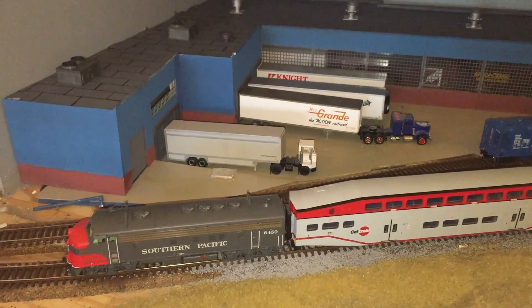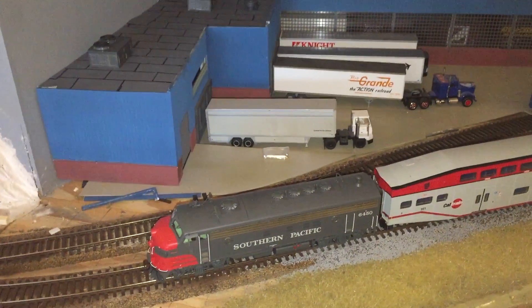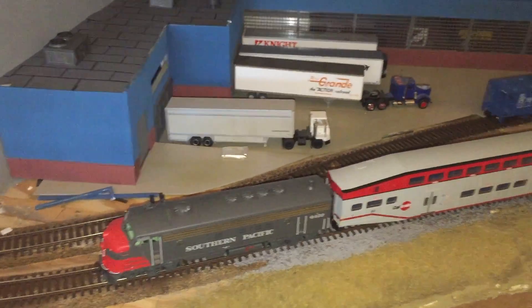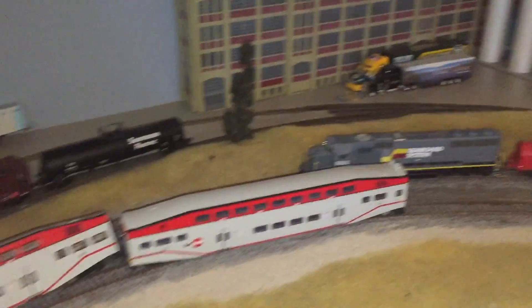Hello everybody, welcome back to the layout. Short little update — I guess I owe you after that fun little 'I'm still going, my dreams' video. Layout still here, so you can see I haven't been doing too much work on the layout itself.